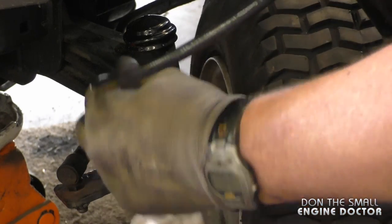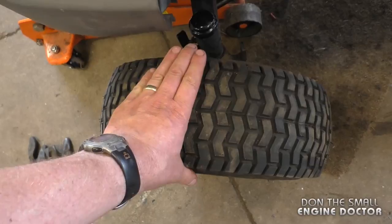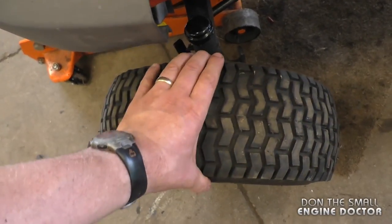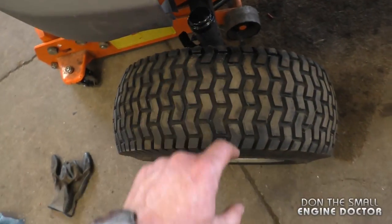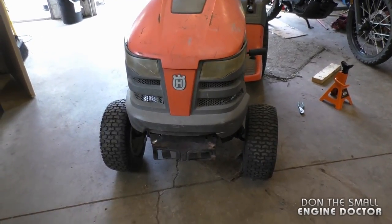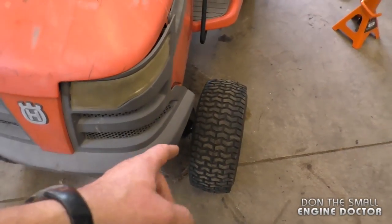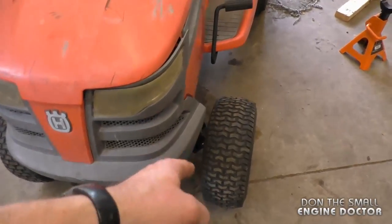I usually put about five squirts in this one. With the new bushings, the wheel is a lot tighter; however, you will still get a little bit of play — this is totally normal on tractors unless they have bearings in the wheels, so don't worry about that. I can see that the wheels stand up much straighter than they were before.